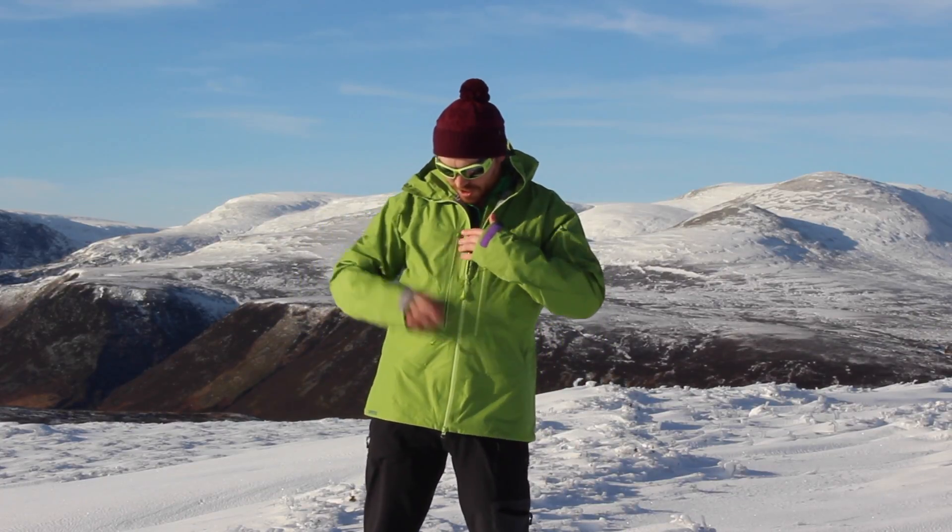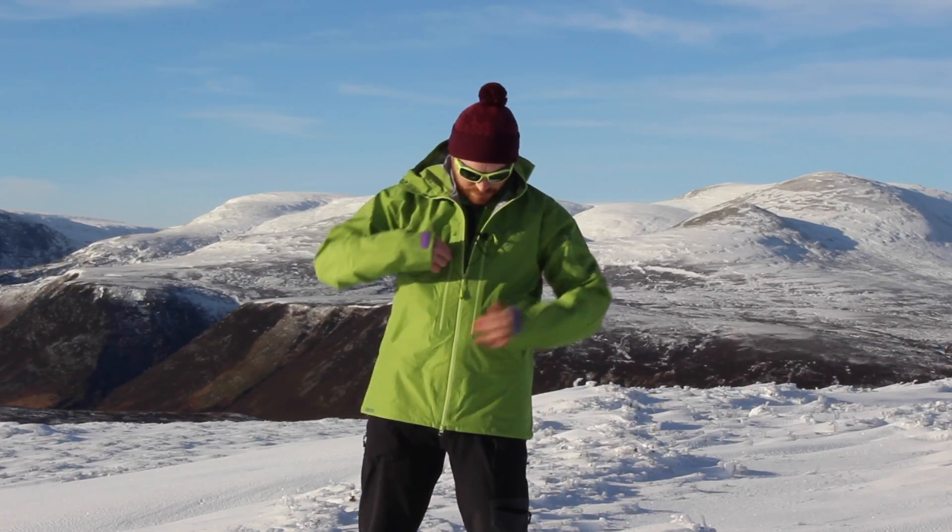Great pockets here, big side pockets here, same here, one here too.